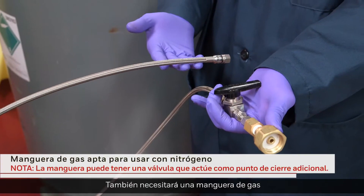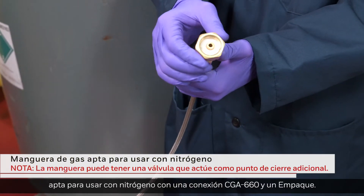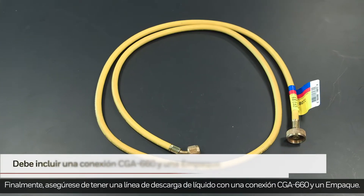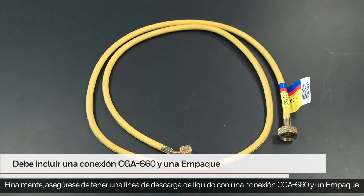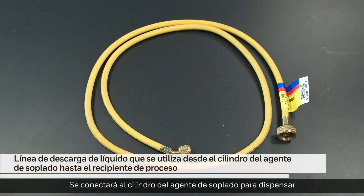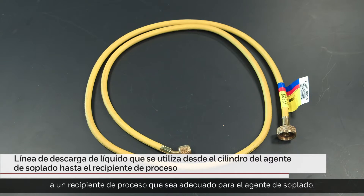You will also need a gas hose rated for nitrogen use with a CGA-660 connection and an O-ring. Finally, ensure that you have a liquid discharge line with a CGA-660 connection and an O-ring. It will be connected to the blowing agent cylinder to dispense to a process container that is suitable for the blowing agent.